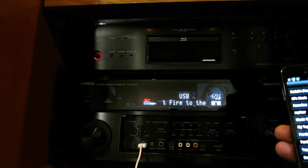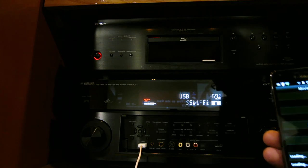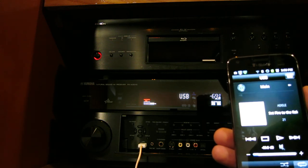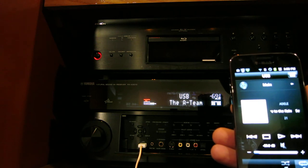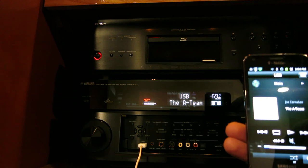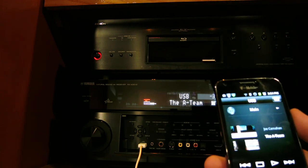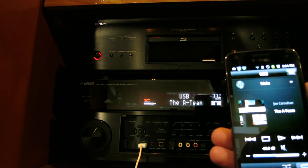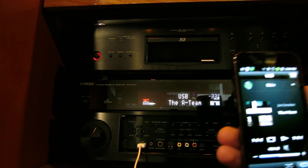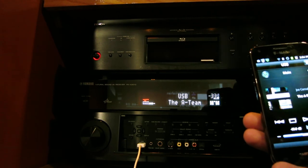I'm curious what happens if I select videos — let's say movies. Let's try 'The A-Team.' I don't actually think that's going to play a movie. Something is happening, but I don't think it's actually playing a movie. Yeah, I just wanted to check — I didn't think it was going to play off of an old-generation iPod. Anyway, that's how the USB works.